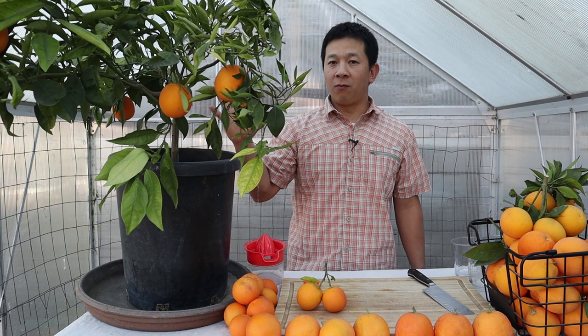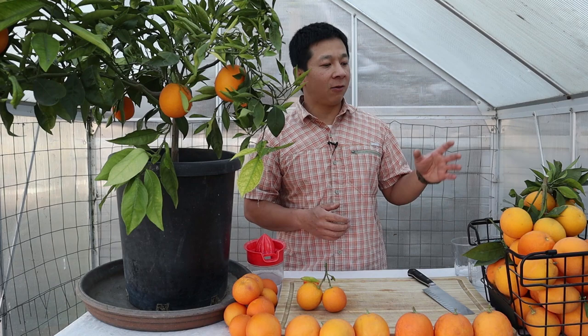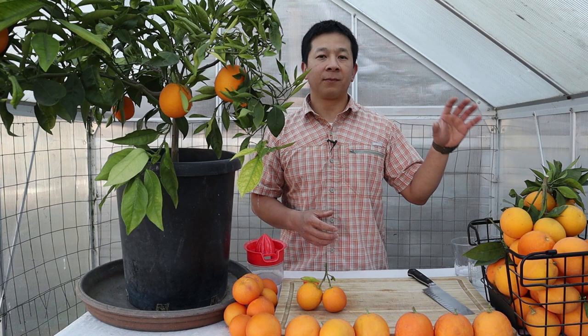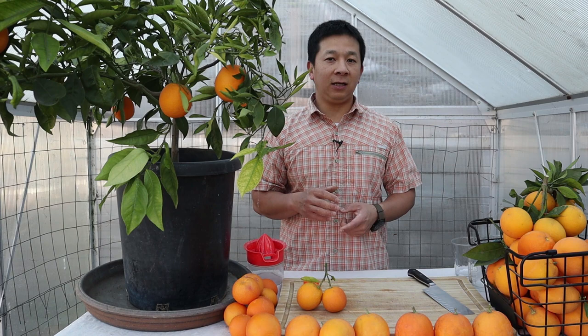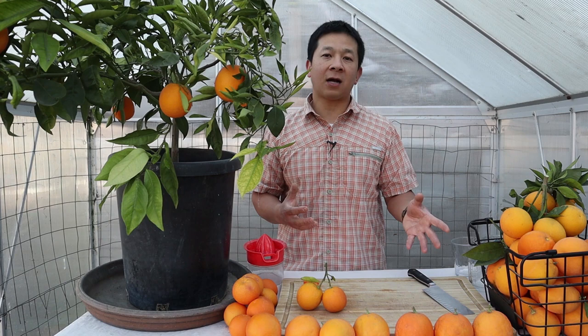In today's video I'm going to do an in-depth comparison of all the blood oranges. The question I get often is: which blood orange should I grow? If you can only grow one type, I would recommend the Moro blood orange. You can find it at farmers markets and even supermarkets these days. It's a good universal blood orange — you can peel and eat it, juice it, use it in recipes, make cocktails, or add the juice to kombucha.